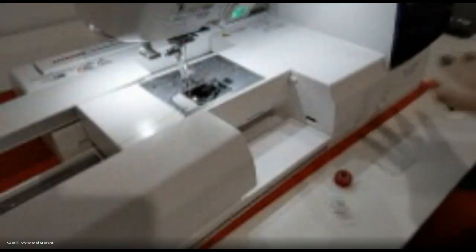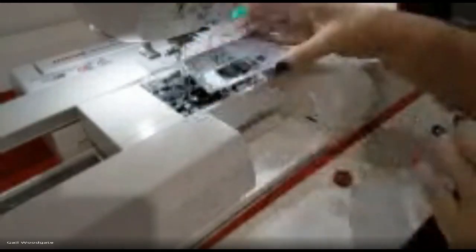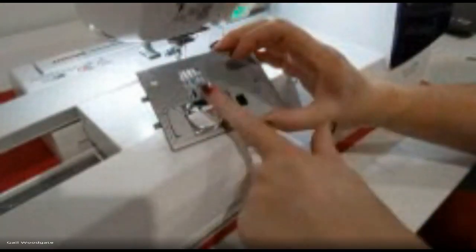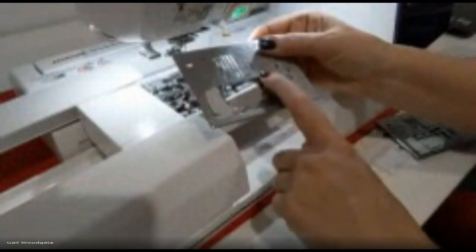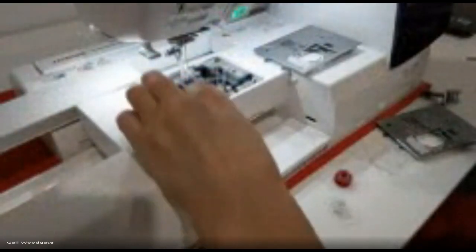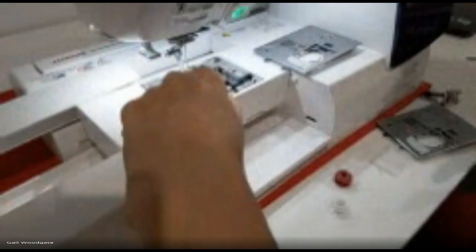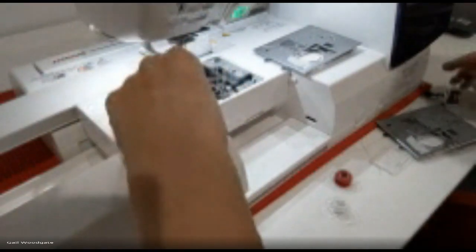If you've already got your red bobbin case in, you can leave it. If you've got the yellow one in for embroidery, that's your choice. I also have the straight stitch plate — I prefer it for embroidery; it just doesn't eat stuff. To swap bobbin cases, you just pop it out and put back whichever you're using. Always check that the red or yellow arrow matches the red dot on the stopper — it needs to do that and it should not move.